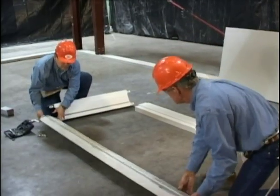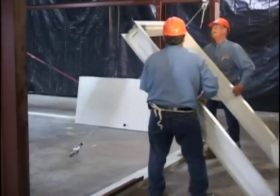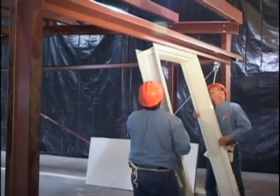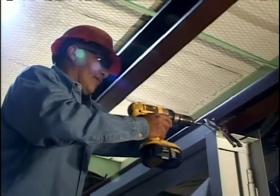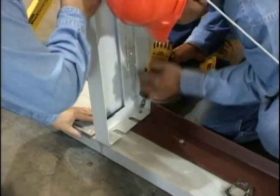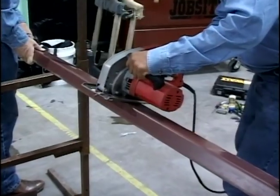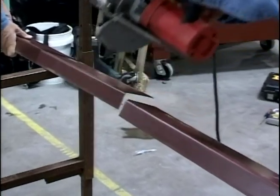After deciding where the door is to be located and before the wall sheets are installed, attach the door frame to the foundation and the wall girt or girths. The door frame can be screwed or bolted to the girt and foundation. The base angle will have to be field cut in the door opening.